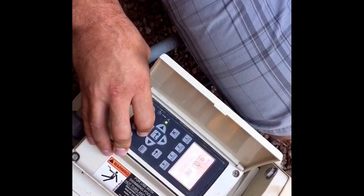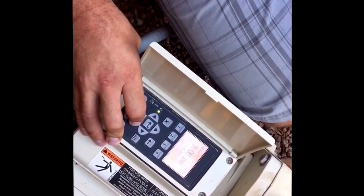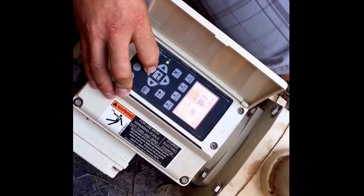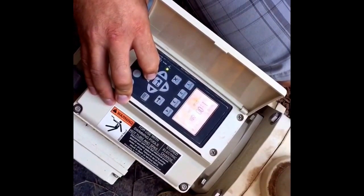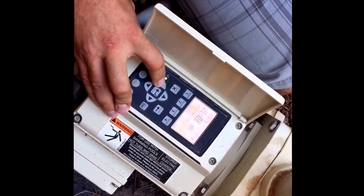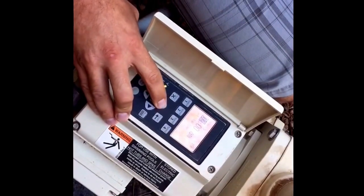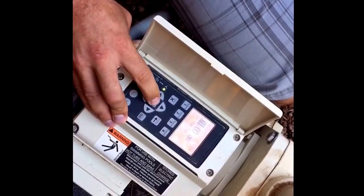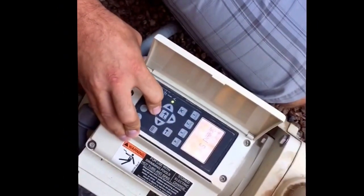Depending on the size of the pool will determine how long you want your high speed to run. This is a standard 15,000-gallon play pool and I run it for approximately four hours a day to allow the vacuum to clean the bottom. To change these times, simply hit the select button, move the arrows up or down to select your proper start or stop time, press the enter button to make it stick, and press escape to get back to your speeds.